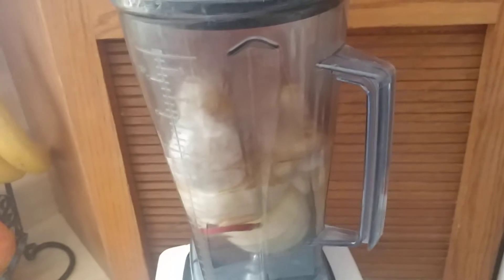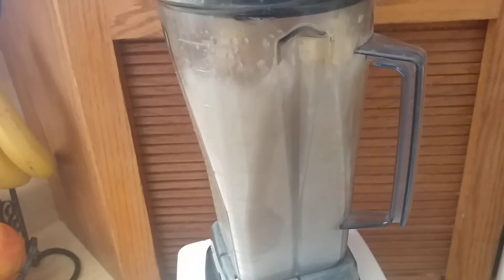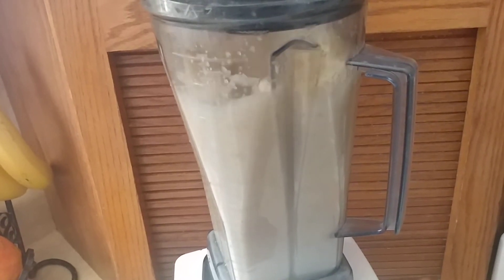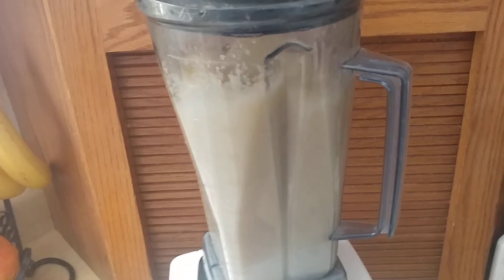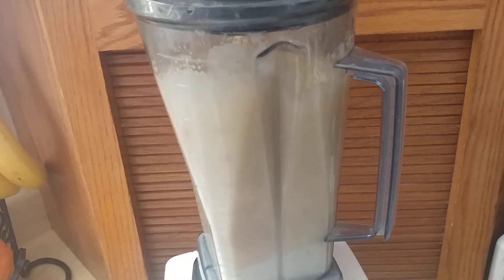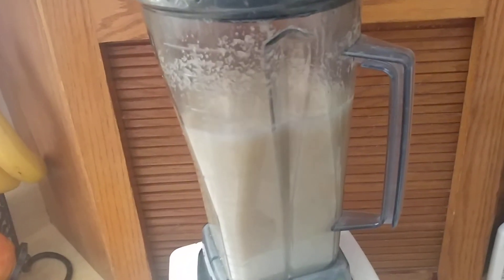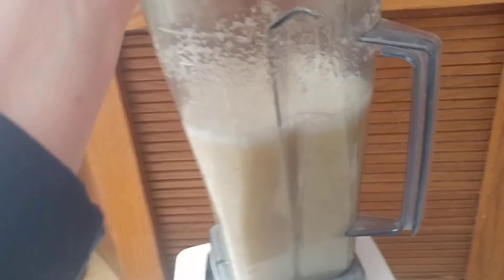I'm going to turn this on — it's going to be loud for a second. You can make this in a normal blender. I have a Bosch mixer and I do it in my blender with no problem.